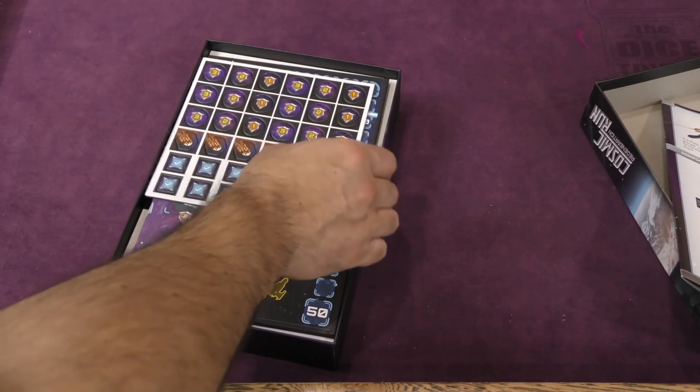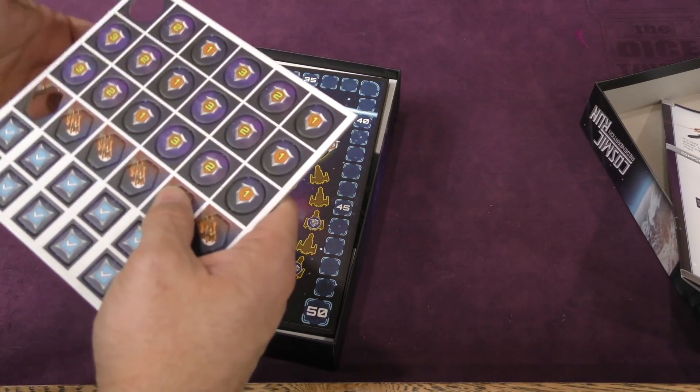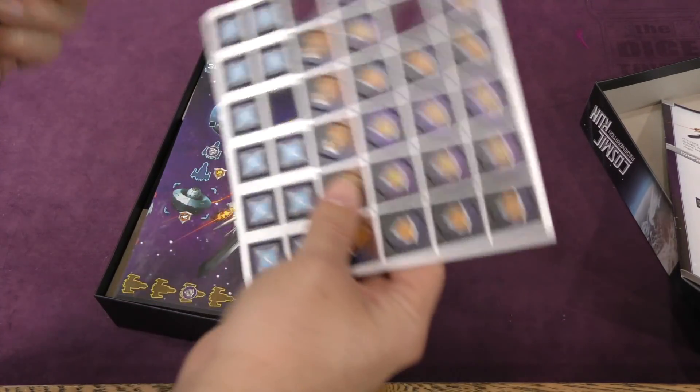Then we've got some tokens. These punch out fairly well, no problem. And they are not too thin, so nice tokens. Good stuff there.